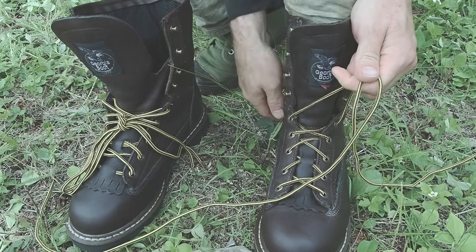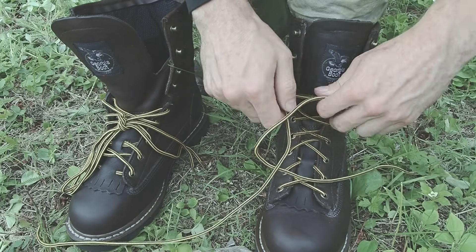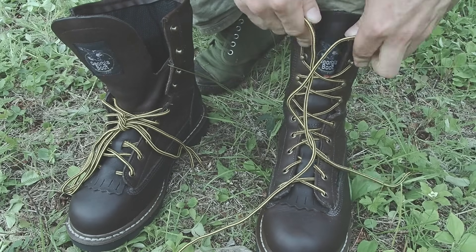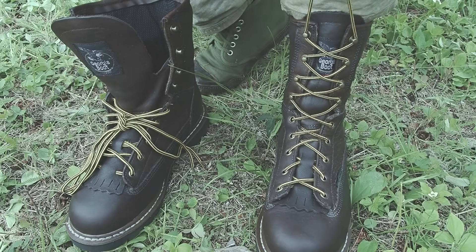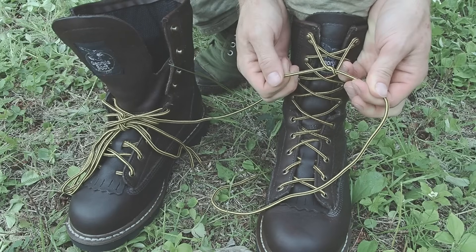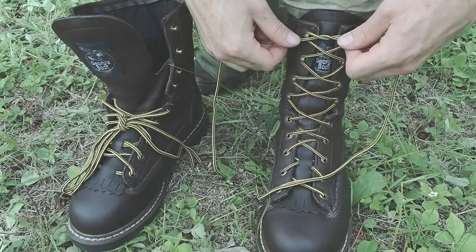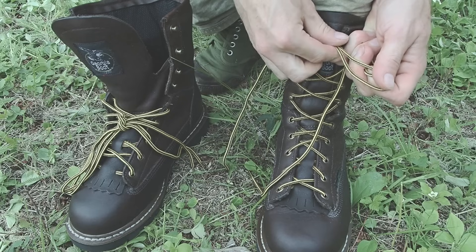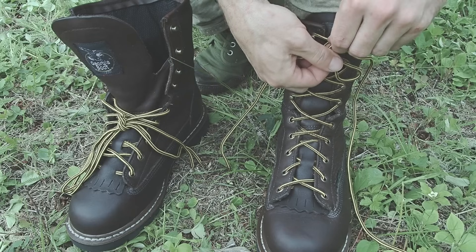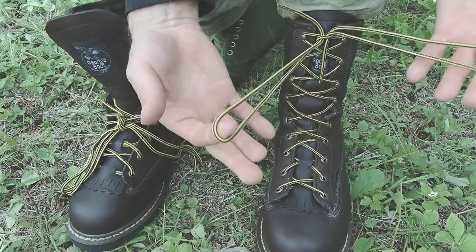I make sure that my heel is seated where I need it, position the tongue to where it's comfortable, then just continue to tighten up, wiggling my foot to make sure there's no discomfort. At this point I just do an overhand between the two laces, tighten that down, and again just make sure everything feels good. From here, we put a bite in one side, go around it, which creates an opening, and push a bite through there — so you end up with these two loops.